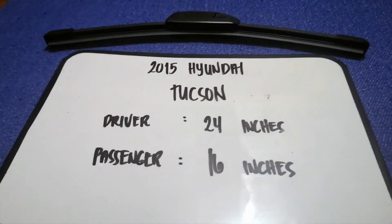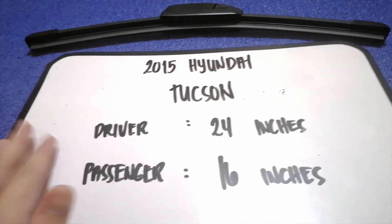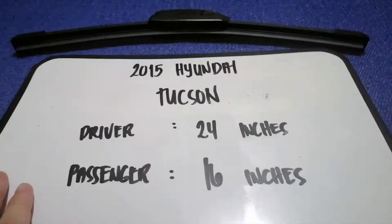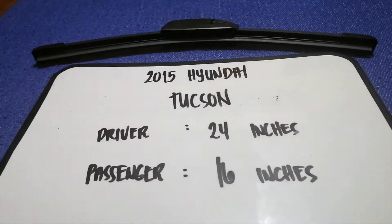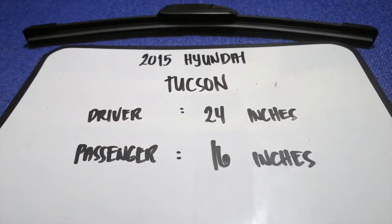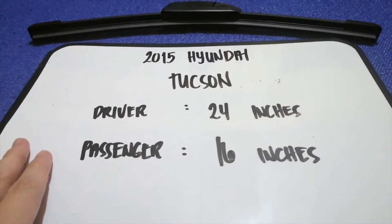The wiper blade replacement size for the 2015 Hyundai Tucson is 24 inches for the driver and 16 inches for the passenger. The blade size is different for the driver and for the passenger, so keep that in mind when purchasing your replacement blades.